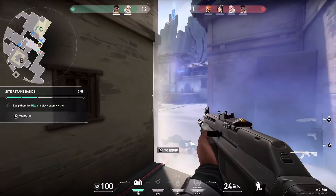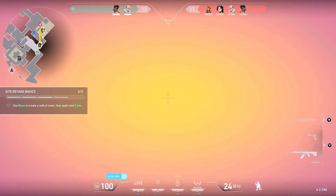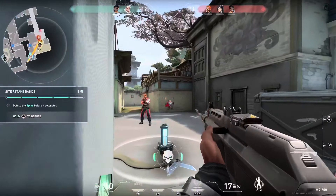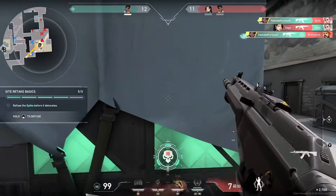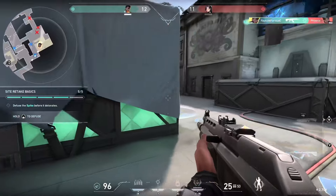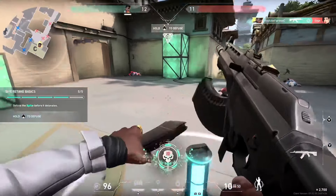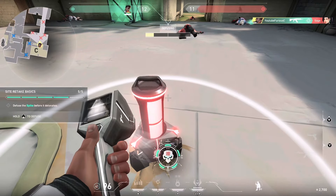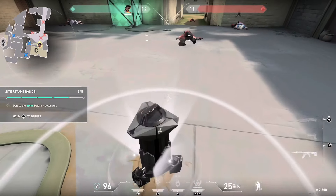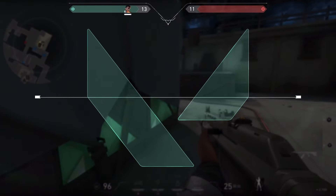Throw your Blaze to block their vision, go up, push forward, kill the enemies. Oh, it's gonna be close. Not bad — pretty good. You're good to go, kid. You can always return for more training and practice different guns.